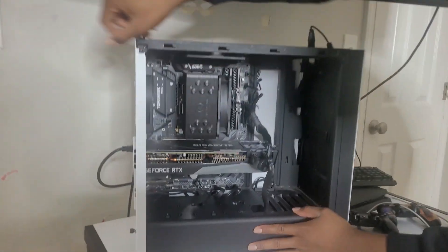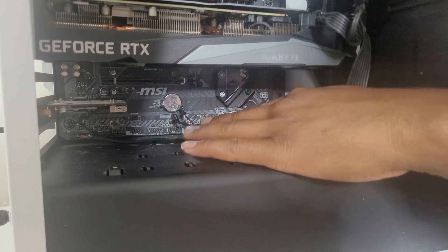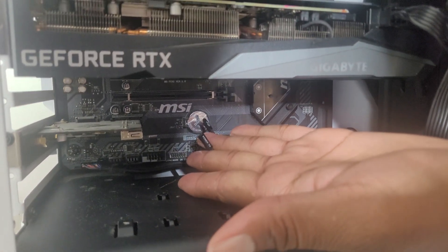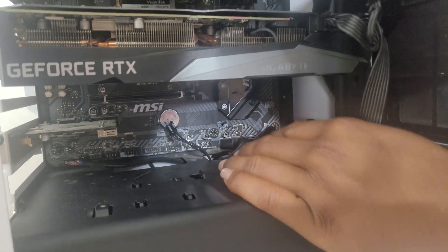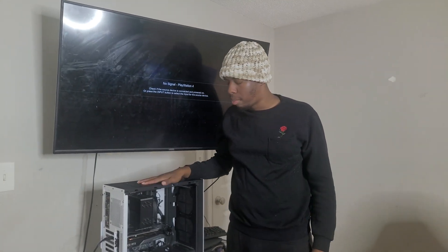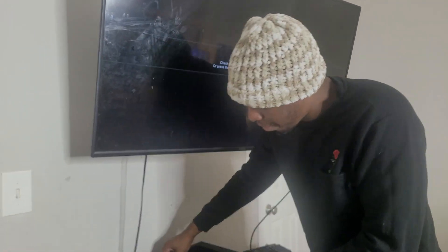Alright, so the next thing — if you look closely down here, you'll notice that there are some pins that are not connected. That might be the issue. We've got the power switch cable right there which should be connected, but we need to look up where on this motherboard it's supposed to be connected. I'm not so sure about this motherboard — I'm going to have to look it up in the motherboard manual online to see where to connect those.